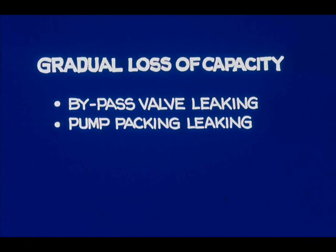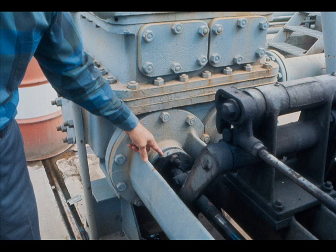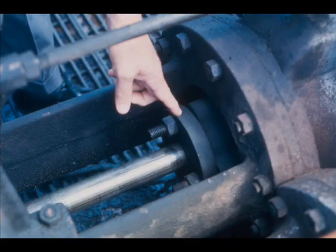Maybe the pump packing is leaking — this is easy to check; we need only to look at it. Not on the liquid end: leakage here is just about what it should be to lubricate the packing. The steam end is okay too. If liquid end or steam end packing were leaking excessively, we would have to tighten a gland or replace packing.